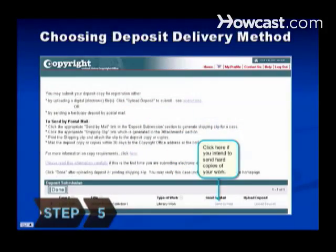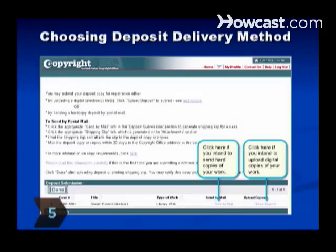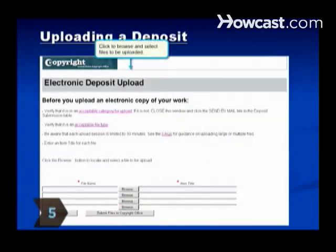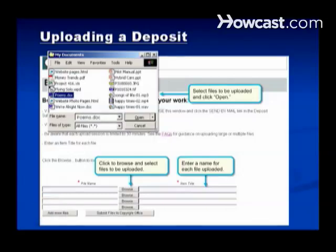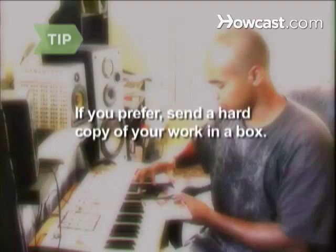Step 5. After completing payment, upload an electronic copy of your work. While most major types of audio, text, and image files are accepted, see the Copyright Office's FAQ for a complete list. You can choose to send a hard copy, but it won't be returned, and you'll need to send it in a box, not an envelope. Click to print a shipping slip, and be sure to send CDs in full-sized jewel cases.